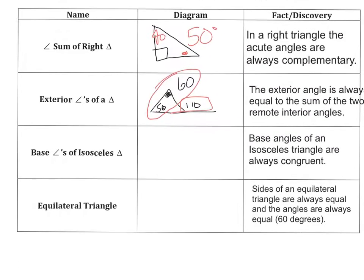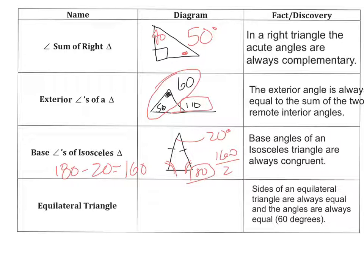The next thing: the base angles of an isosceles triangle are always congruent. An isosceles triangle looks more like this — remember, those tick marks will be there. So if I happen to know that this angle up here is 20, and these two angles are equal, then I could do 180 minus 20 to get 160, and divide by 2 to get each angle measure as 80. The two base angles would be 80, and the vertex angle — this is called the vertex angle — would be equal to 20.